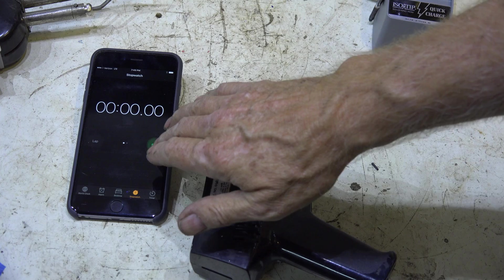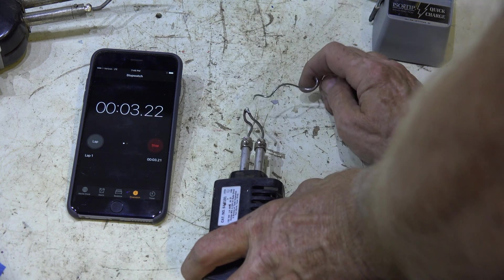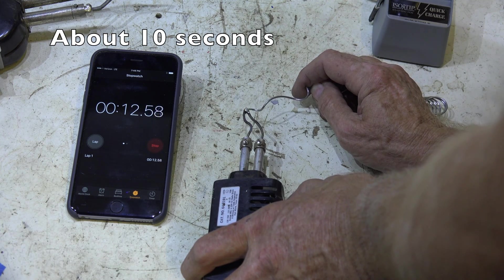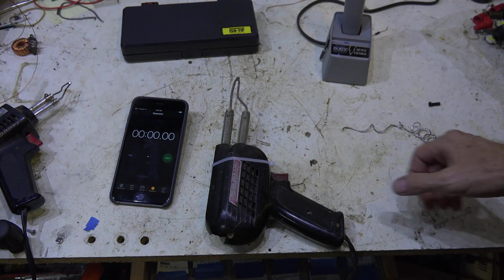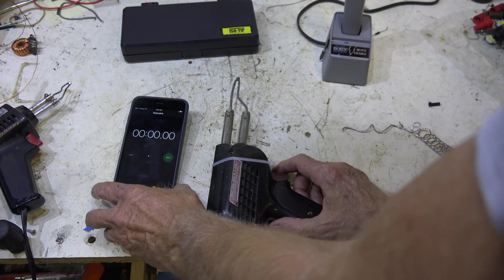Okay, here we go with our little Radio Shack 75-watt iron. Pretty fast, pretty fast! And now we're going to use the antique monster gun.